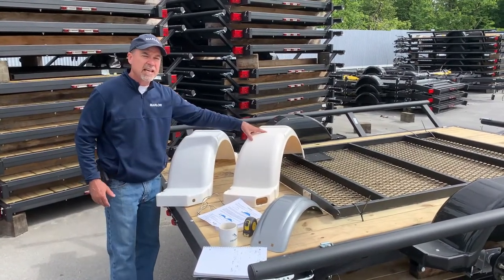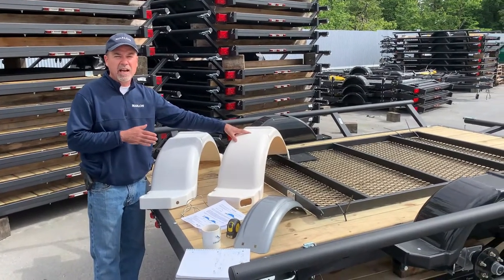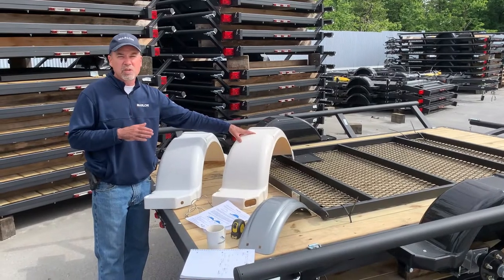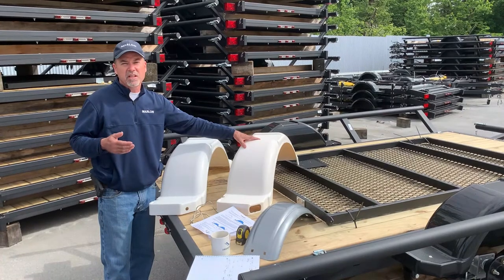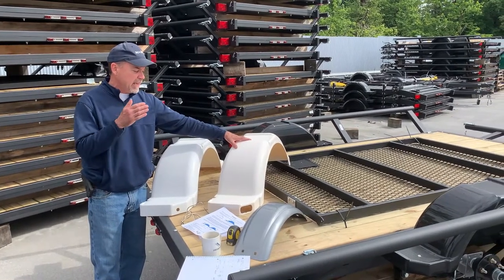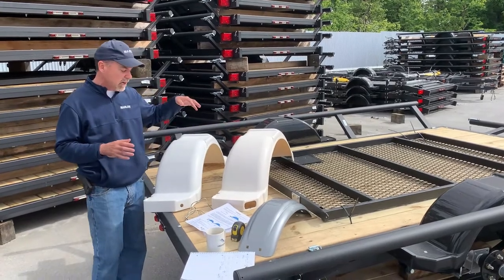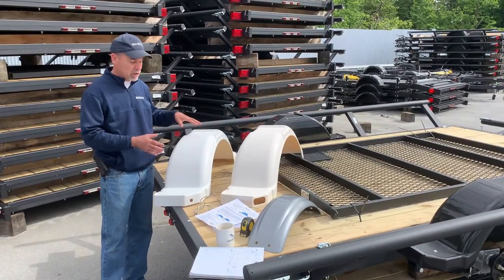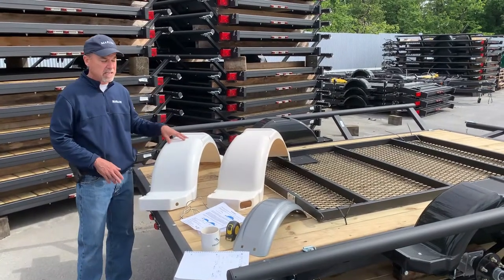The antique white fender is a special order fender — it's not high volume. It was used a few years ago for one of the OEM manufacturers, US Marine, and it's since been phased out, but we do have them. Quite often people won't special order them and will just order the straight white fenders instead.